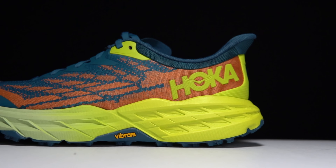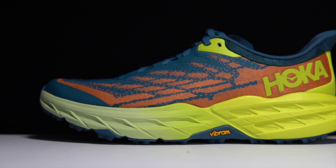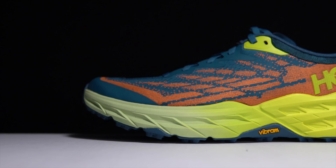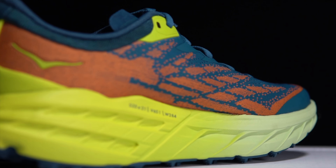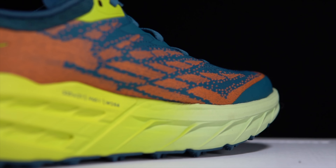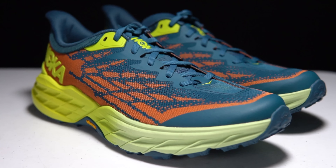First, let's go over some specs on this shoe. It is a 33 millimeter stack height shoe with a four millimeter drop, same heel drop as last year. This year we've got 29 millimeters of compression molded EVA in the midsole. This compression molded EVA is nice and springy with a pleasant amount of stack height.